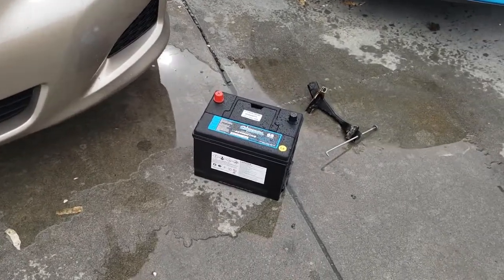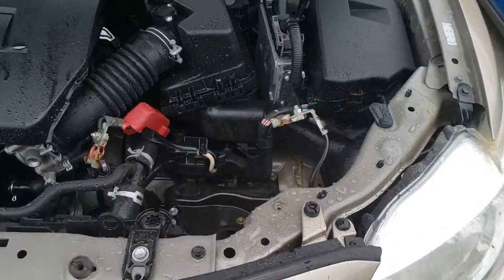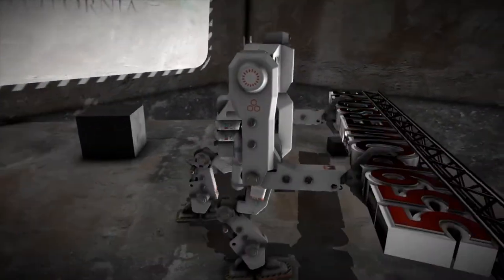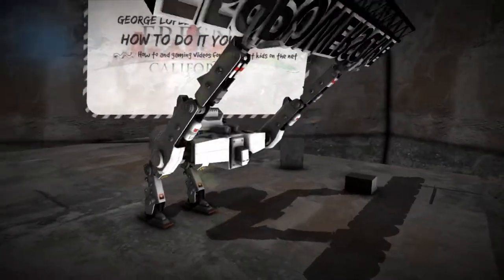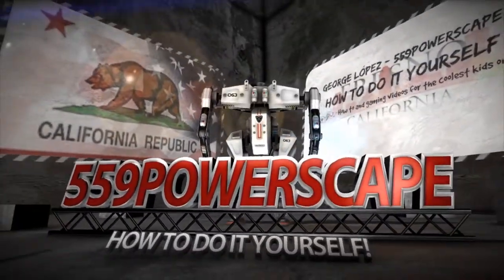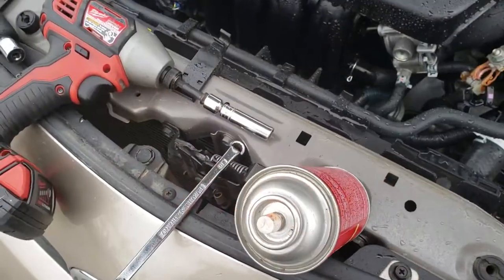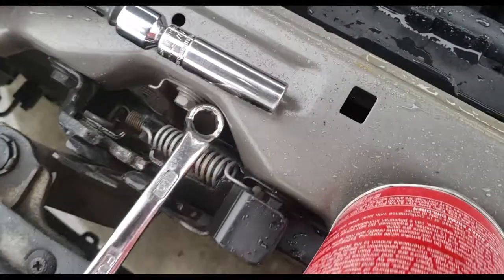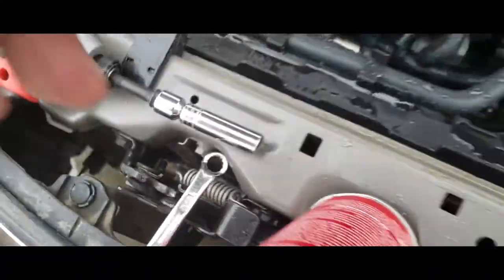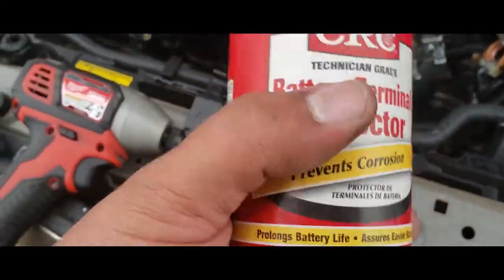Today we're going to install a new battery on a 2010 Toyota Corolla. In order to complete this job you're going to need a 10mm socket, a 10mm wrench, and some battery terminal protector.